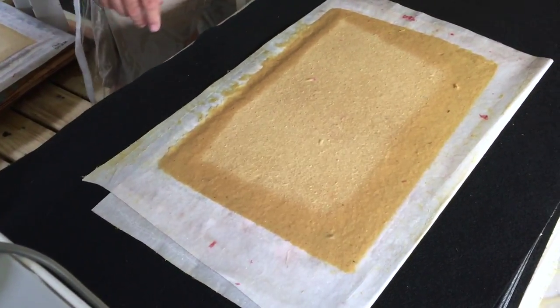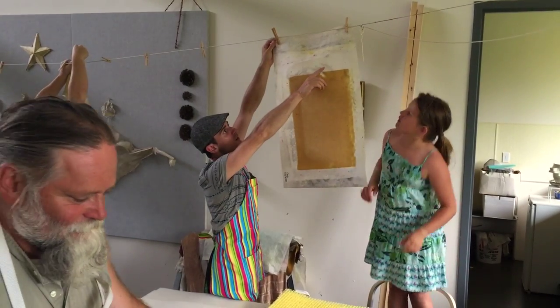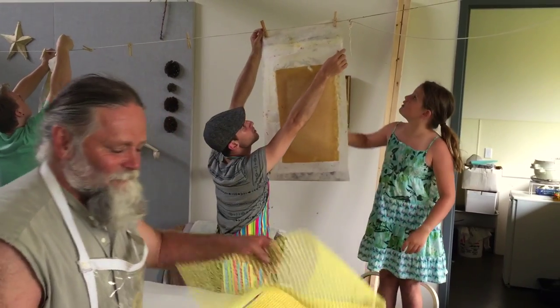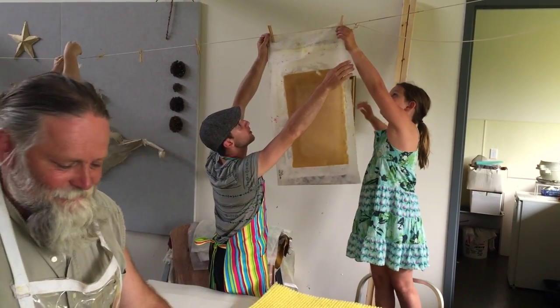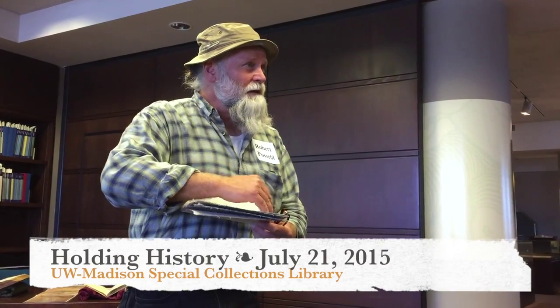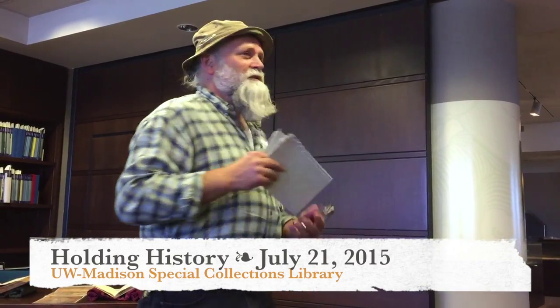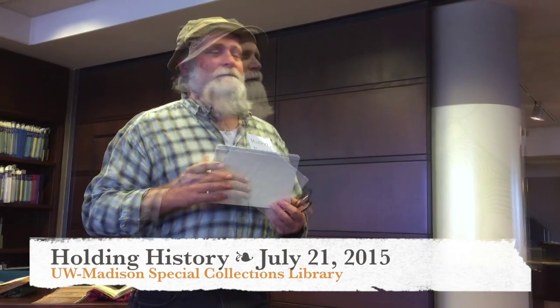So this is rag paper — paper made from rags — and that's what we have here. Hopefully you'll find the torn edges all on one side and your deckled edges on the other, much like the books that you're looking at. There's a lot of tradition in book arts and papermaking that fills these rooms.